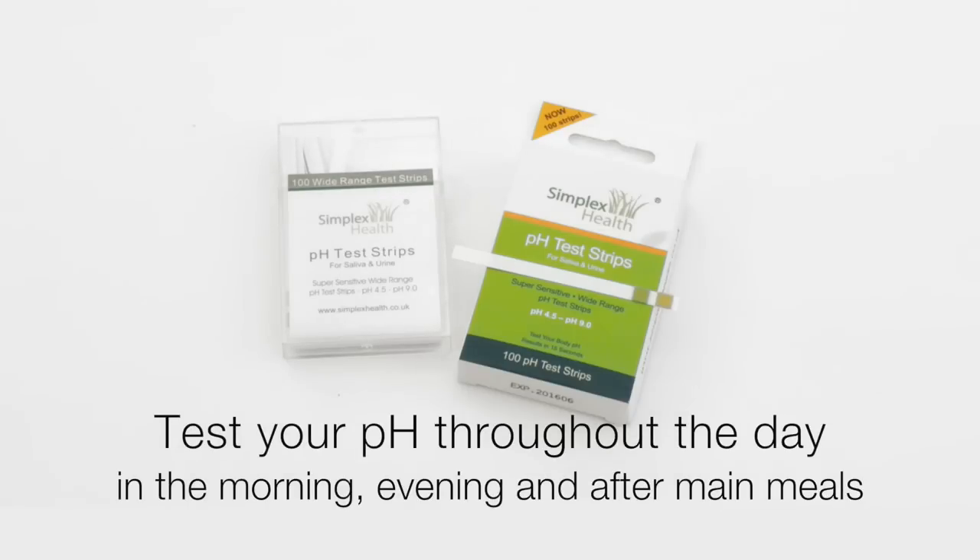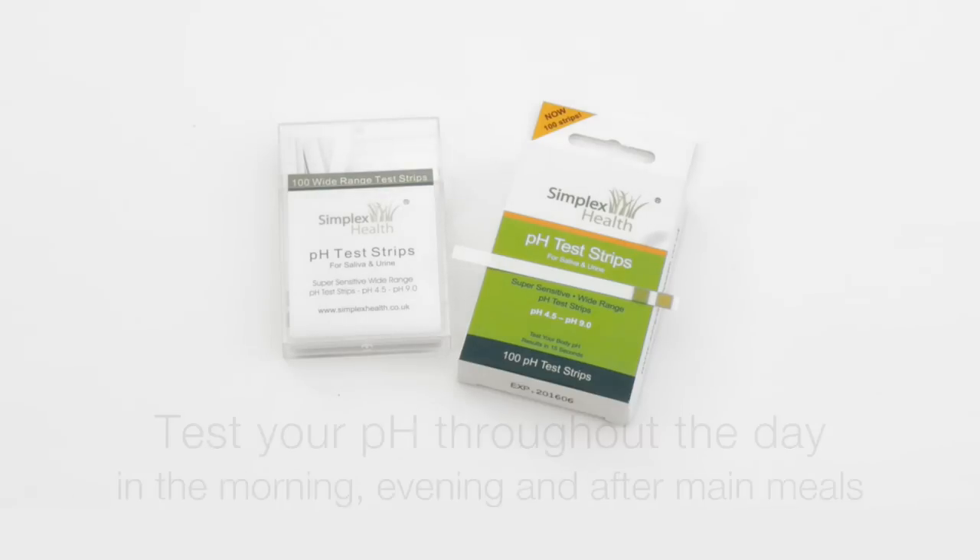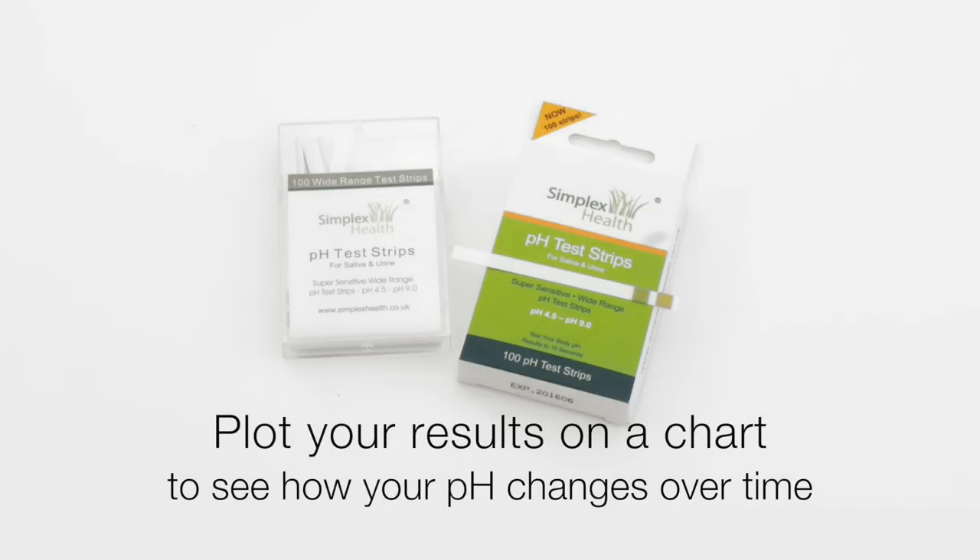We would recommend that you test the pH of your body every morning and every evening and after main meals. Plot this result on the chart so you can track it over a period of time and then you can see the progress of the pH balance of your body. Thank you for listening.